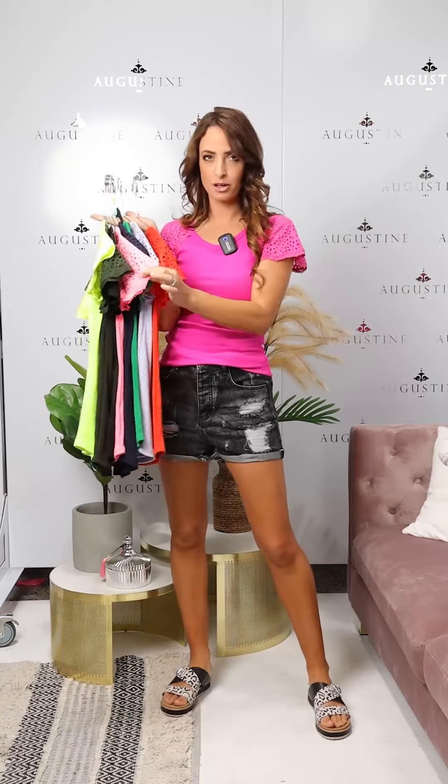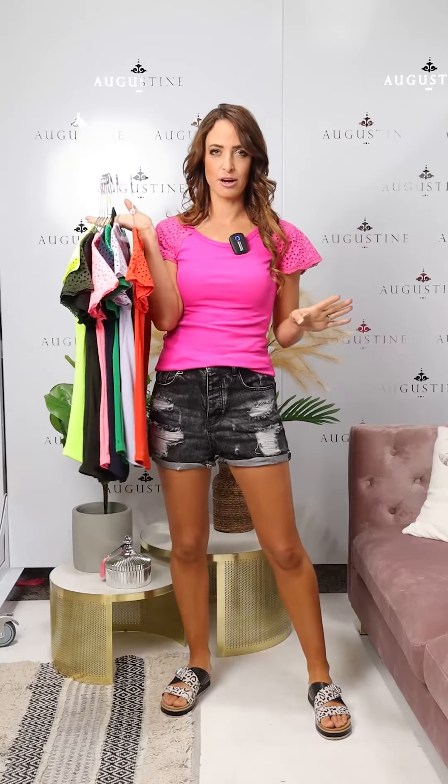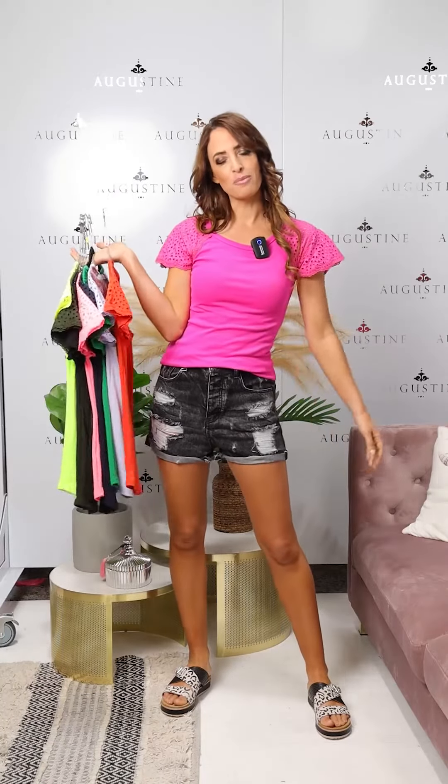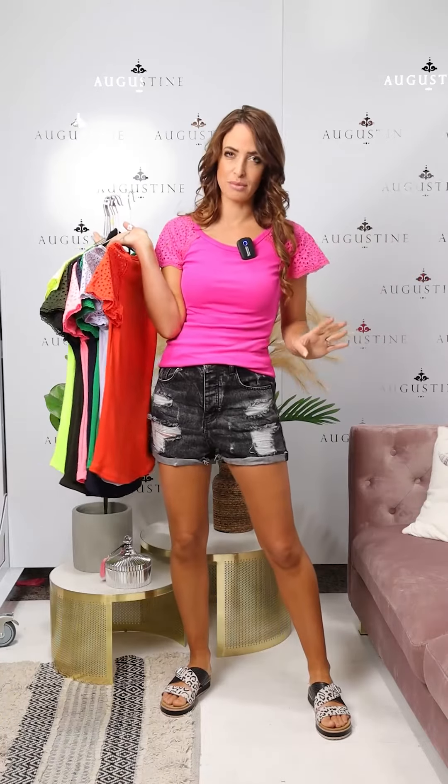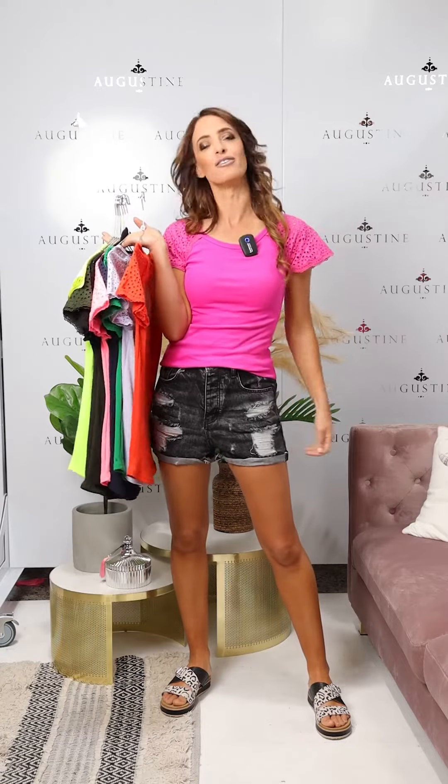The fluoro yellow and fluoro pink are very bright in real life, just in case they're not shooting bright today. I'll pop one on and show you another colour. I'm also wearing these back with the Harley denim shorts from Honey Denim, which are online as well under Honey Denim.